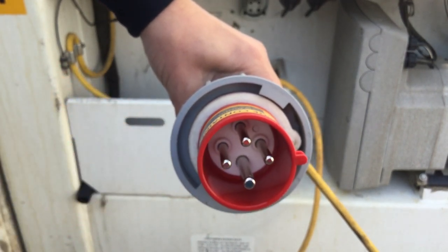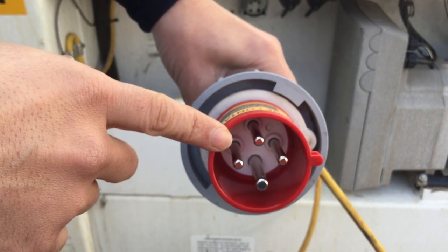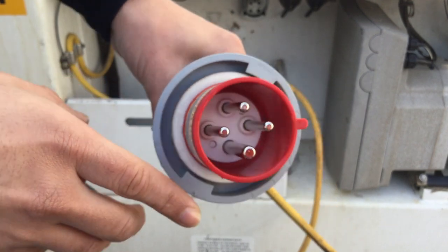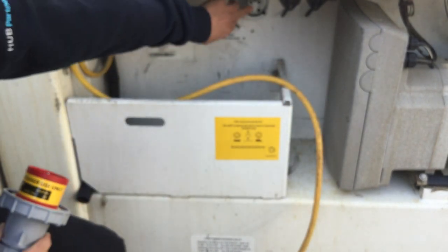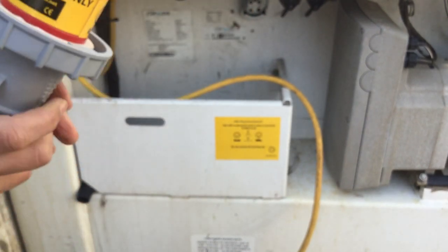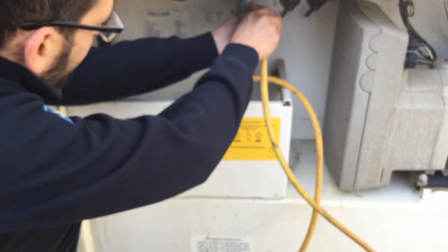We are going to put the plug into the truck position. For this we need the base piece that is placed in the reefer container. Once you have both pieces connected, you have to turn to the left.